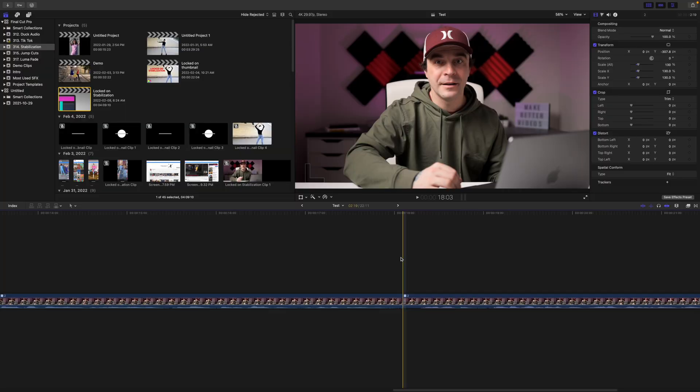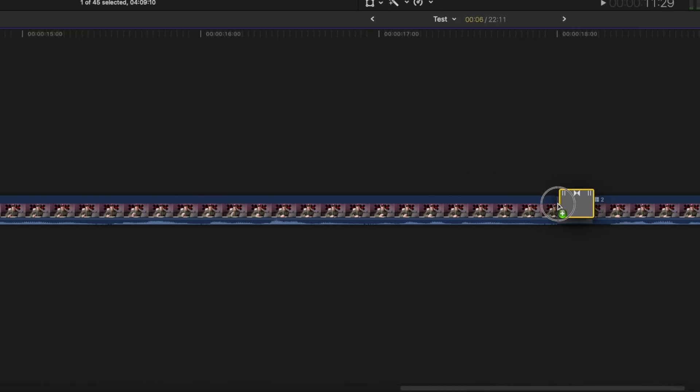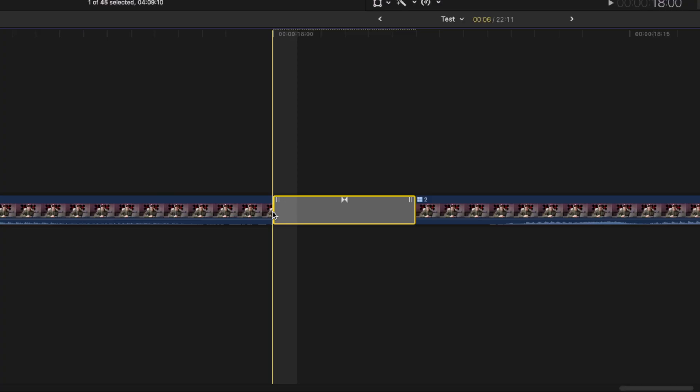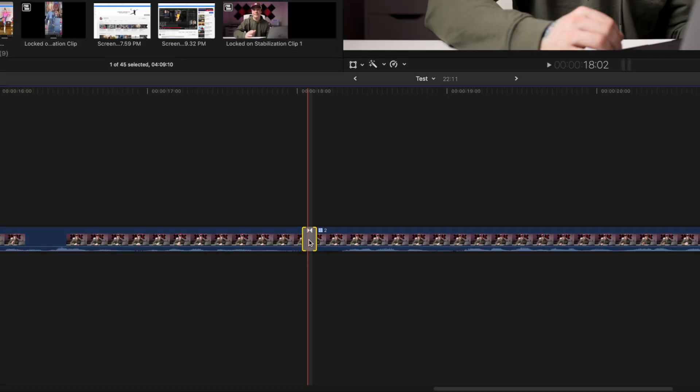The last method I want to talk about today is by using the flow transition. This doesn't work all the time, but when it does, it can completely hide your cut. I use this all the time when filming these videos. If the movement during your cut is minimal, go to your transitions browser, select the dissolves category, and add the flow transition to your cut. Final Cut Pro takes frames from both your clips and tries to seamlessly blend them together. What I find works best is ripple trimming this transition all the way down to three frames. Let your clips render out, and your cut is completely gone.